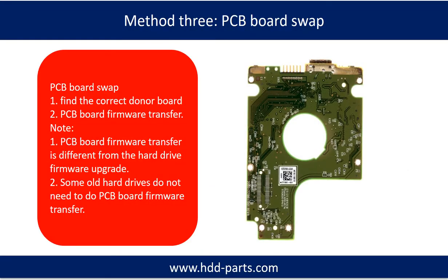Fixing hard drive PCB board method 3: PCB board swap. PCB board swapping includes two steps: 1. Find the correct donor PCB board. 2. Transfer the PCB board firmware.